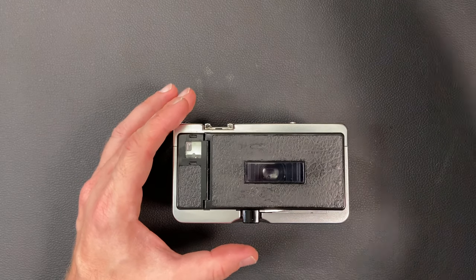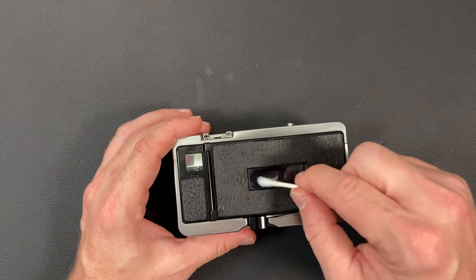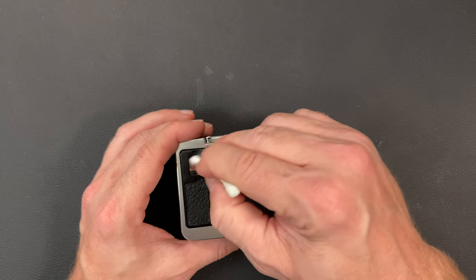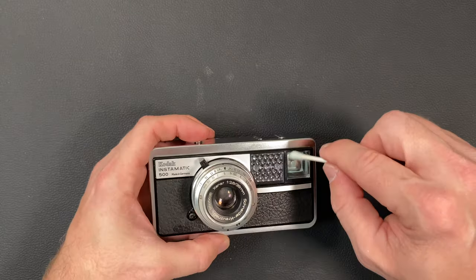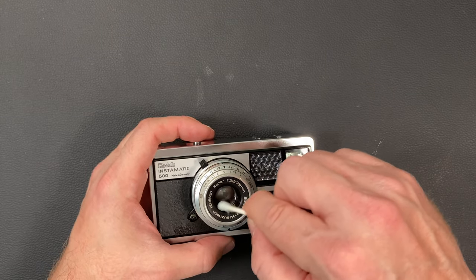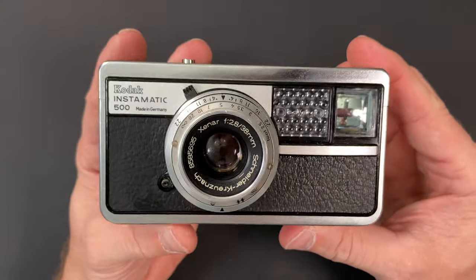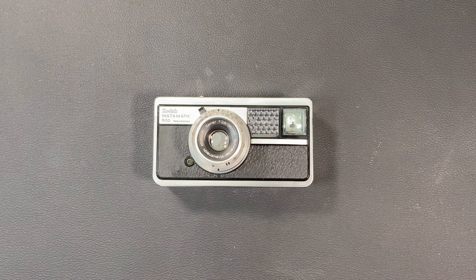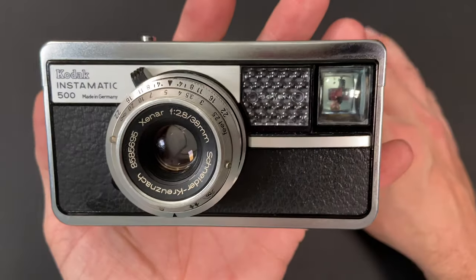The last thing I'm going to do is take a little bit of glass cleaner and hit the film window in the back, the viewfinder in the front, and the glass lens. And there you have it — the Kodak Instamatic 500, all cleaned up and ready for display.